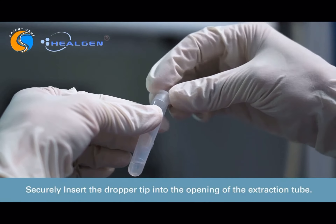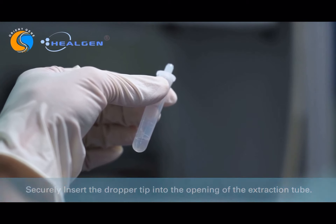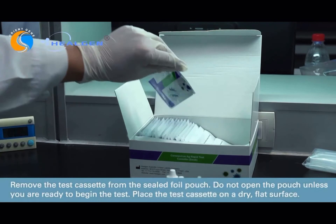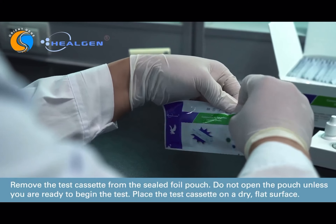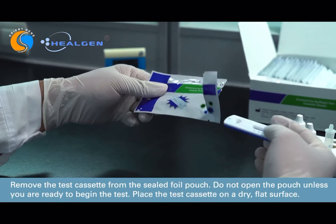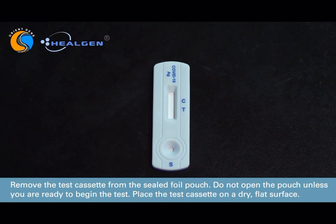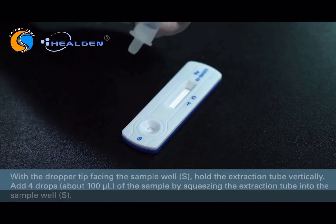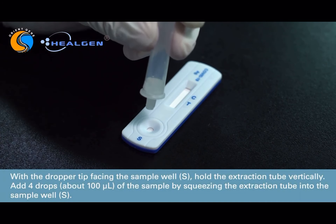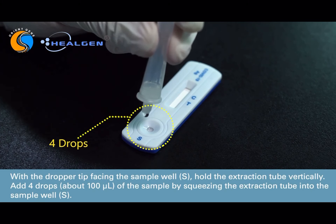Securely insert the dropper tip into the top of the extraction tube. Remove the test cassette from its sealed foiled pouch. Do not open the pouch unless you are ready to begin the test. Place the cassette on a dry, flat surface. With the dropper tip facing the sample well, marked with the letter S, hold the extraction tube vertically. Add 4 drops of the sample by squeezing the extraction tube into the sample well.